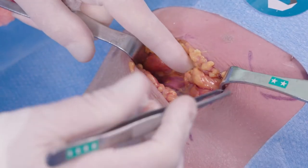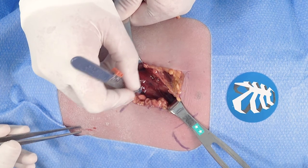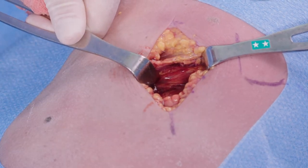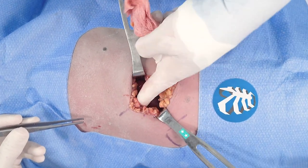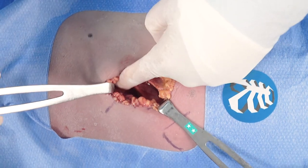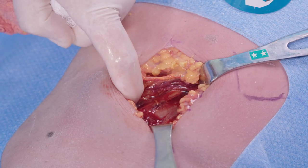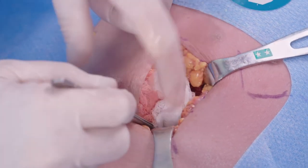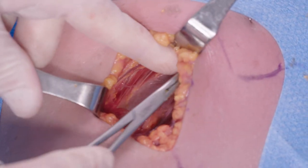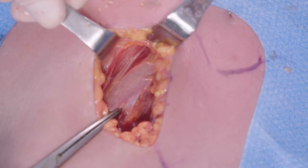Here I see the fibers of the latissimus dorsi muscle, so I'm going to take these fibers along their direction — splitting and sparing the muscles, not cutting them. Once there, there is a plane that you can develop by simply using blunt dissection that is avascular in this location. I am essentially right on the chest wall. Now that we've come through the muscle and we're in the submuscular plane, we're going to identify our ribs — you can see very clearly this is probably the sixth rib right here in the middle of the incision.